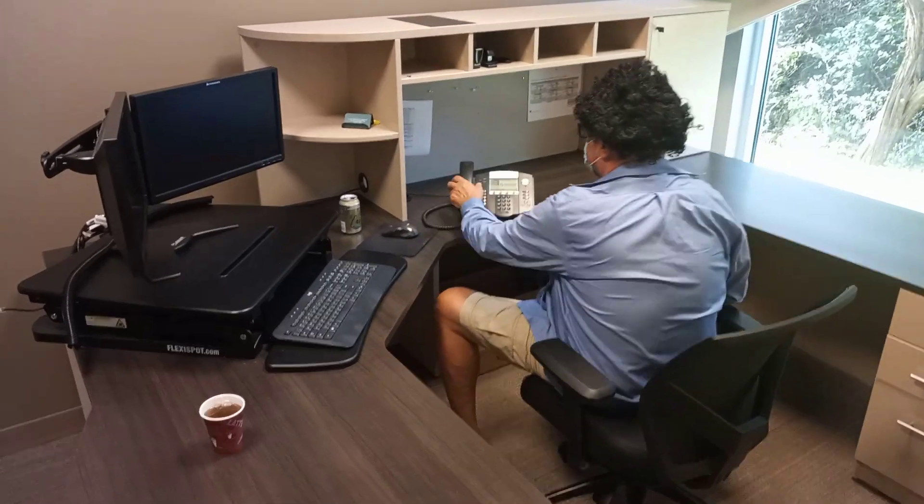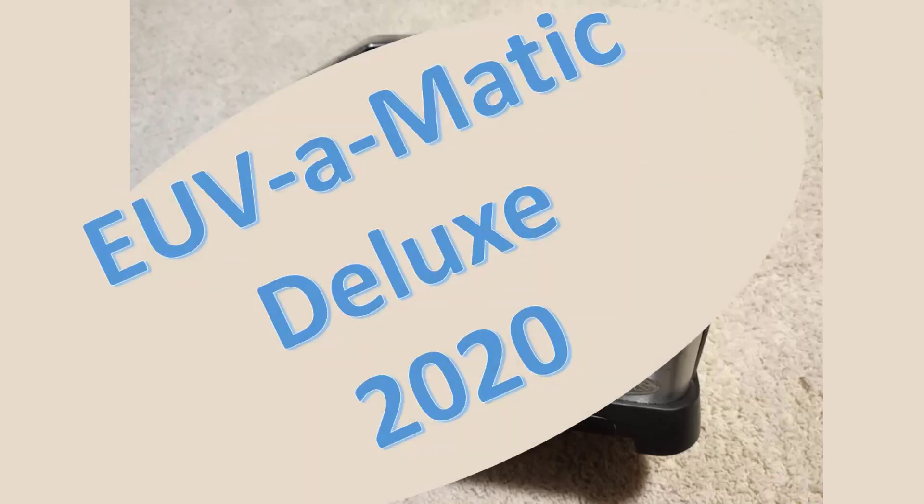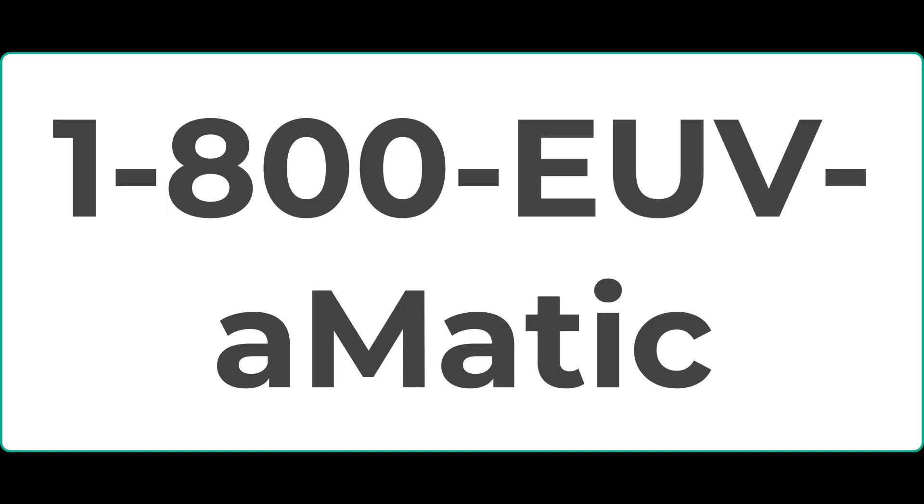Whoa! Hold on a second. Act now and be one of the first 10,000 callers and you'll receive the EUV-O-Matic Deluxe 2020 model upgrade — twice the output and it's absolutely free. Wow! That's right. So call 1-800-EUV-O-Matic. Don't delay. Order your EUV-O-Matic 2020 today.